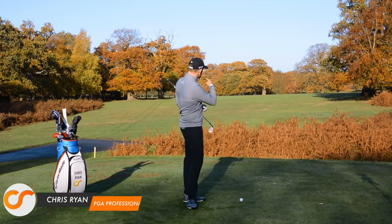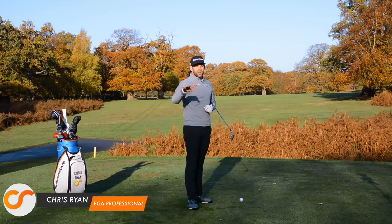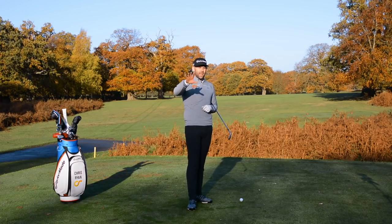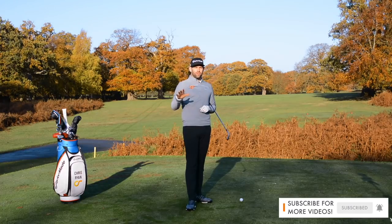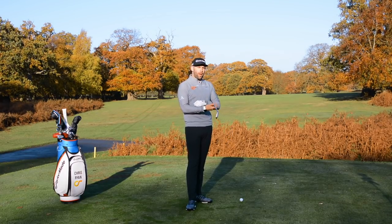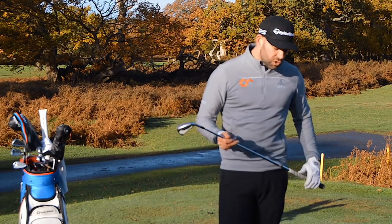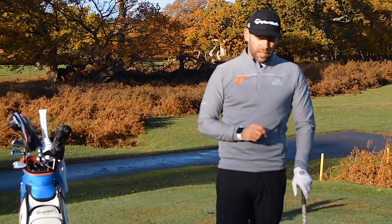Welcome back to the Forest of Arden. This, as always, is the par 5 17th, and this video is going to be absolutely fantastic for all of you chronic slicers, faders, high ball hitters out there who've maybe tried every single drill there is to try and fix it, but haven't quite got there just yet. We're going to talk about wrist angles and do something you'll take away which I really think is going to help you improve that ball flight.